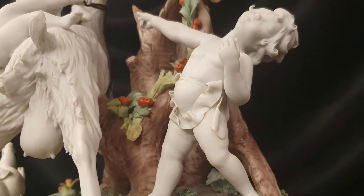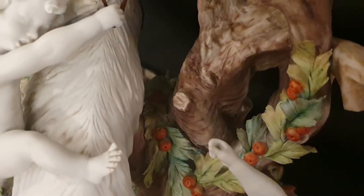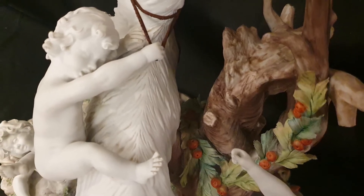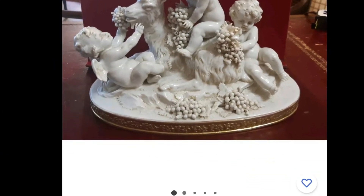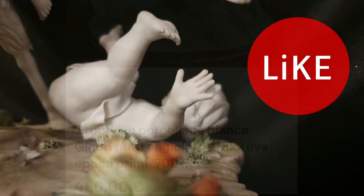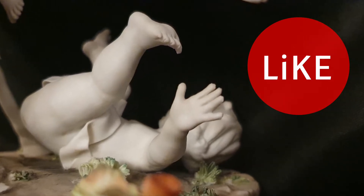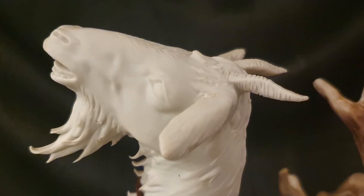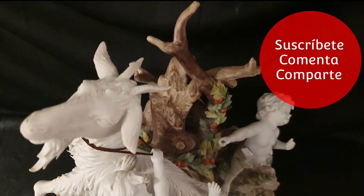Este grupo escultórico de biscuit, brillantemente realizado, muestra a tres amorcillos y una cabra que simboliza la abundancia y el espíritu de vida. Los amorcillos son un motivo clásico representado a menudo en la juerga salvaje asociado a los ritos báquicos, alimentados con vino. Como en esta pequeña escultura de la marca Ginori, también italiana, que también suele llevar la N coronada. En esta ocasión, los traviesos niños —alguno de ellos siempre acaba por el suelo en estas figuras italianas— están jugando con un animal también muy representado en la mitología: la cabra.